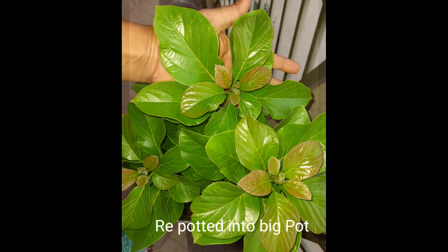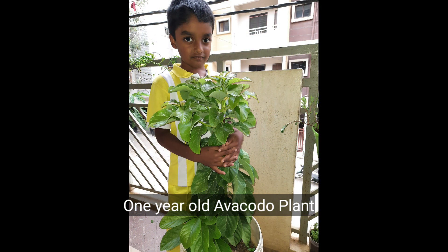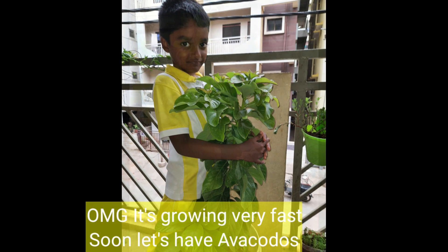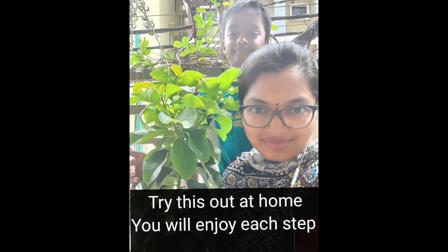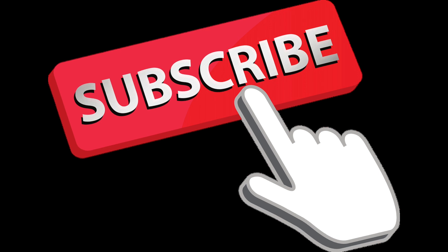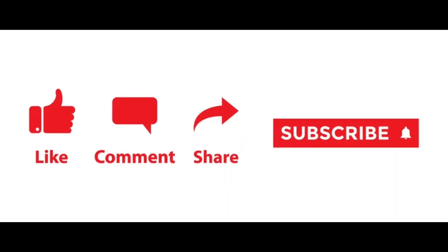I planted it into another big pot — it grew so big! One year, and that's how it grew. The avocado plant really grows so fast. Thank you, that's it — please subscribe, don't forget to like, comment, and share. Thank you!